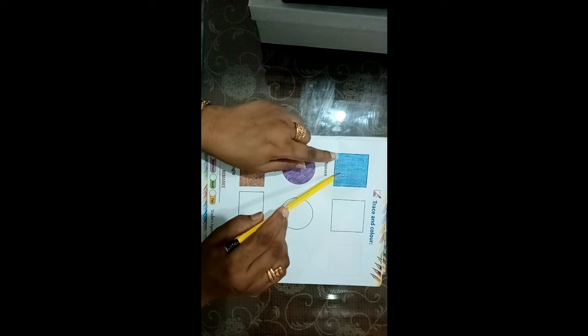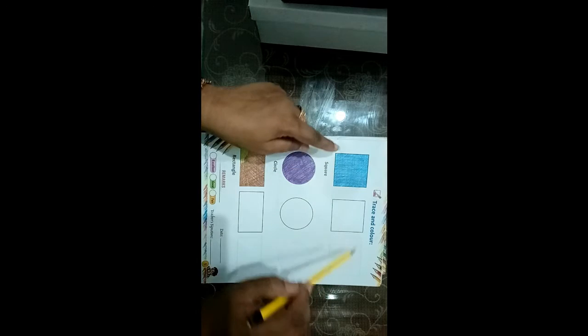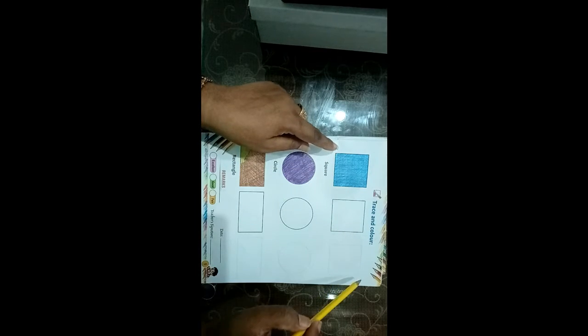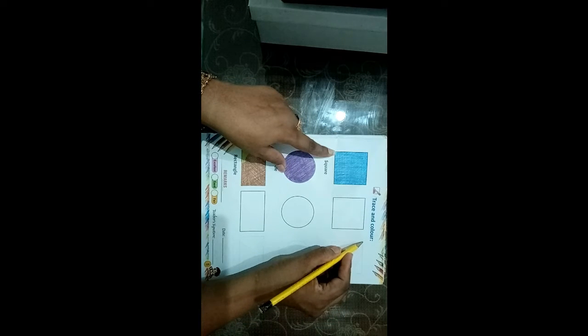You will see the square here. Today we will just color in the square. Trace and Color means this is the circle. You will see the dots here. Now we will trace it with the pencil.